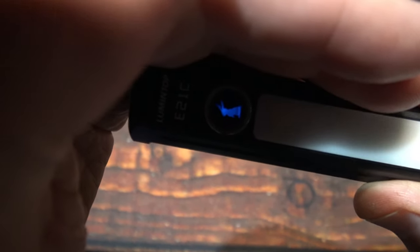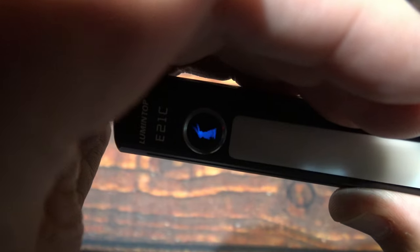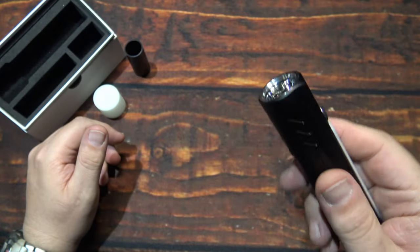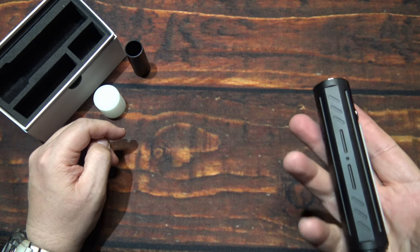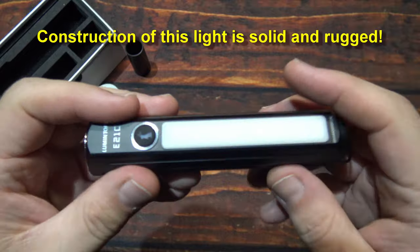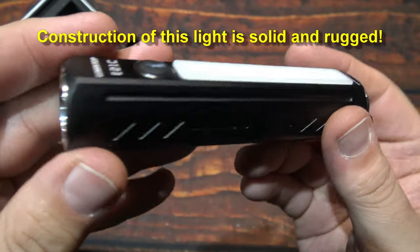This does have a battery level indicator. You can see it blue — rapidly blinking — letting you know that the battery is fully charged, which this is. If it starts to slowly blink, then you know you've got less power. So that's all there is to this light. It feels solid and rugged — this does not feel cheap at all. So this is impressive.